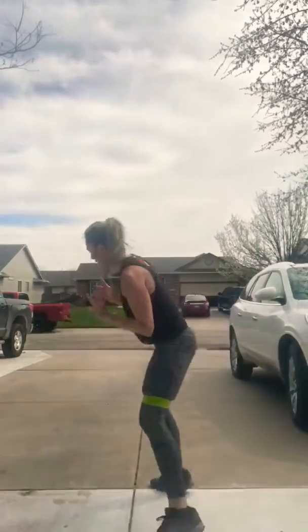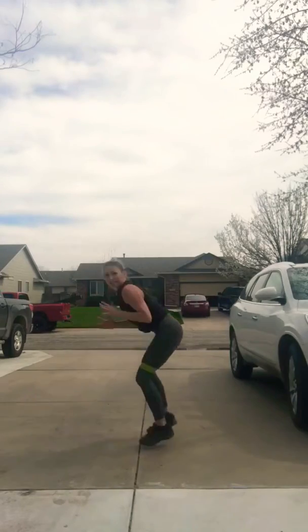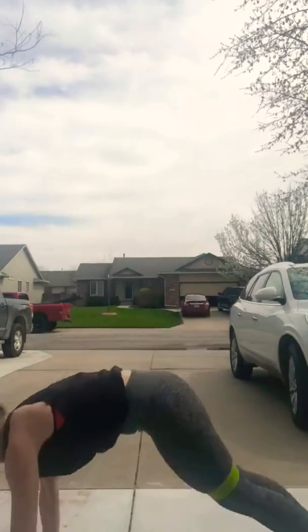Today we're going to do three exercises for 30 seconds each, and in between we're going to do a 10-second rest. The first exercise is the side shuffle with the plank jack — you're gonna get low, shuffle, come down into a plank jack, come back up, side shuffle back. Do this for 30 seconds, then you'll have a 10-second break.